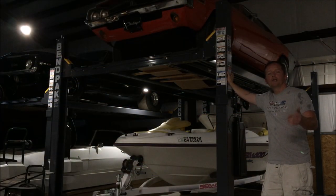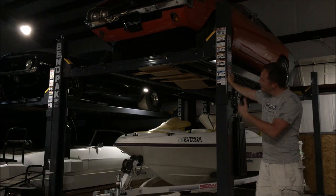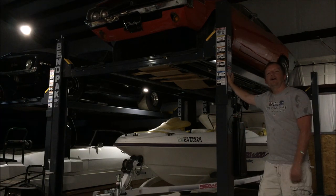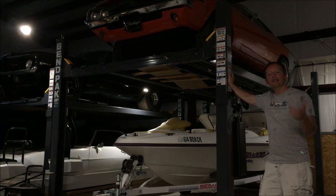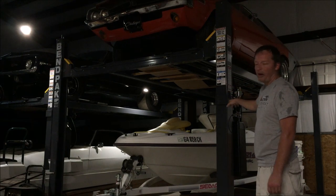Welcome to Street Power Garage. We want to talk about the BendPak four-post lifts. What we have here is the HD9XW, and this is the HD9XW right here.